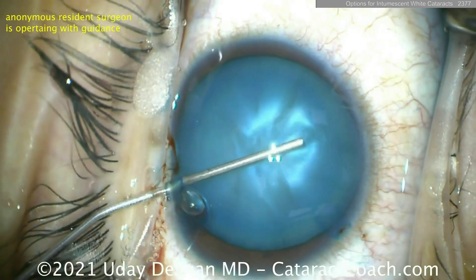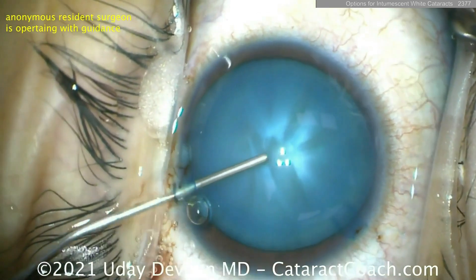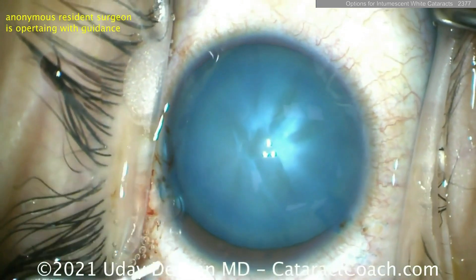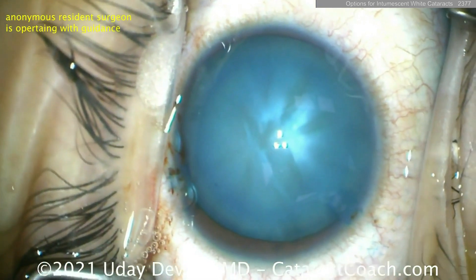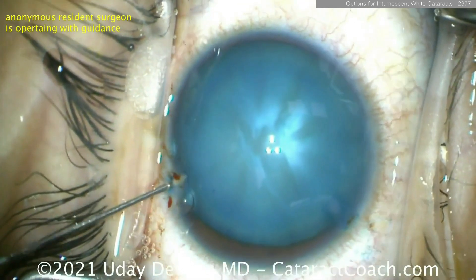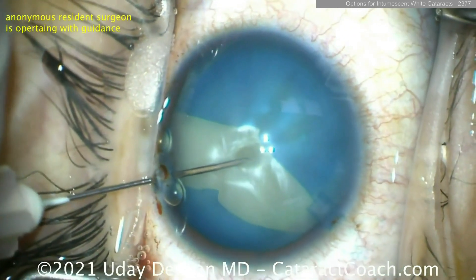What about this one? Look — it's extra pressurized, super pressurized. This is the danger one. With this extra pressurized capsule, there's so much pressure within the bag that even if we go in with a deepened AC and a highly pressurized AC, as soon as you hit it with the needle it's going to break.